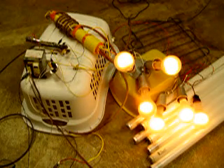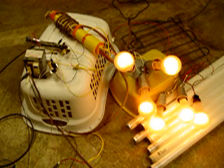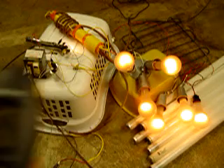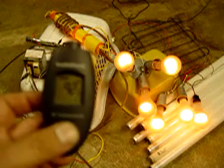There is a spark gap. I'm going to take another reading on the transformer. 92 degrees Fahrenheit.